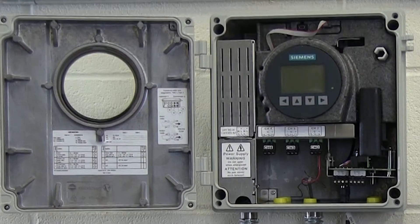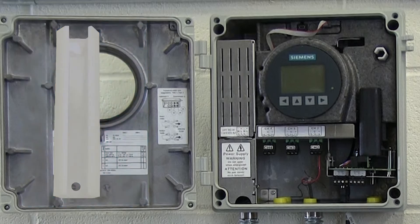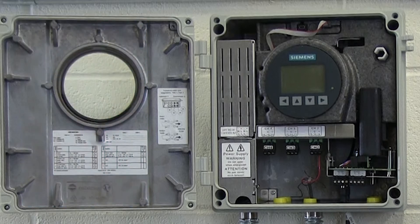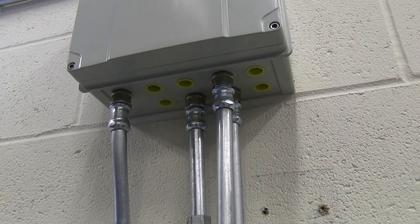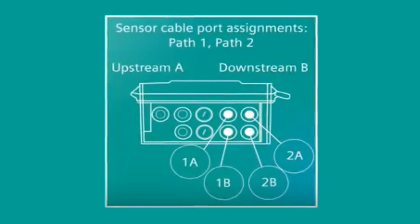Connection of the sensor cables to the internal DSL requires the use of the provided F connector tool. The connections must be made prior to securing the conduit to the FS-230 case. You can use flex or rigid conduit by observing just a few simple steps — for illustration, we'll use rigid conduit. Note that the two openings on the left are for path one and the two on the right are for path two, as illustrated on the meter's label.